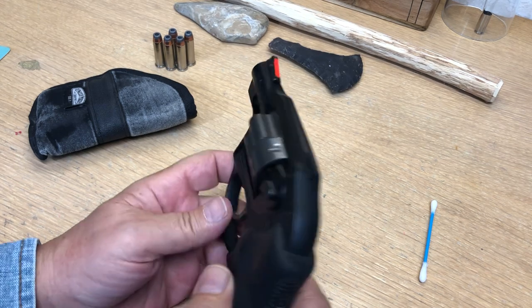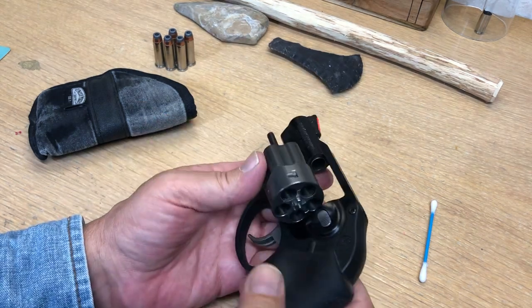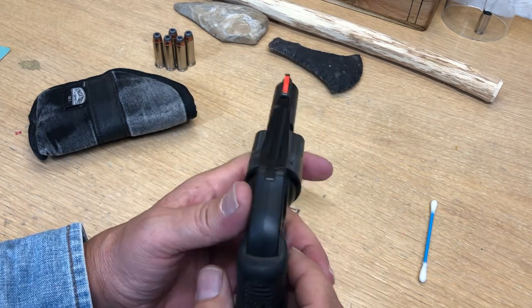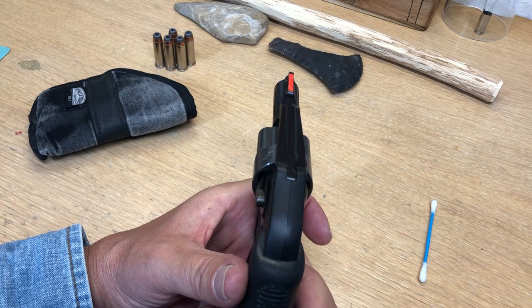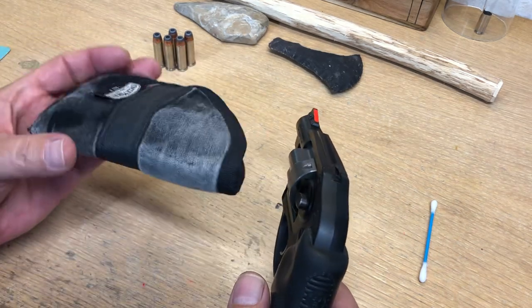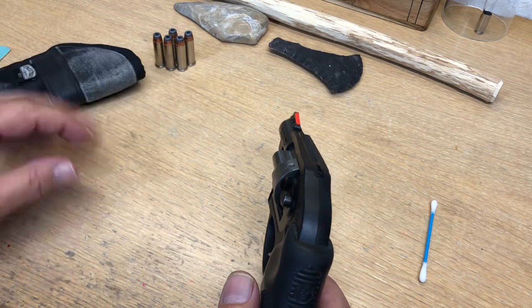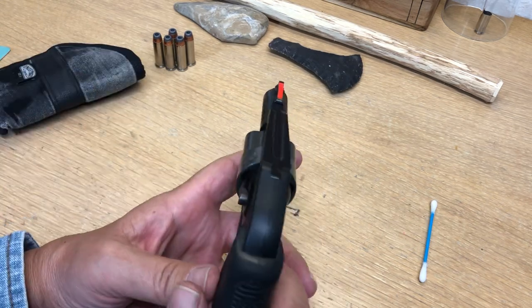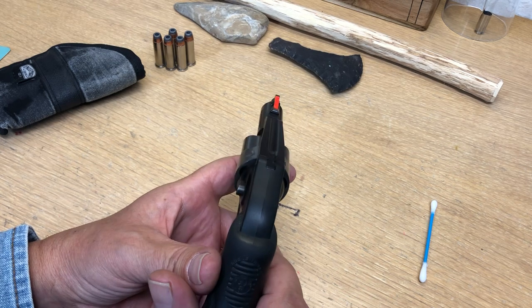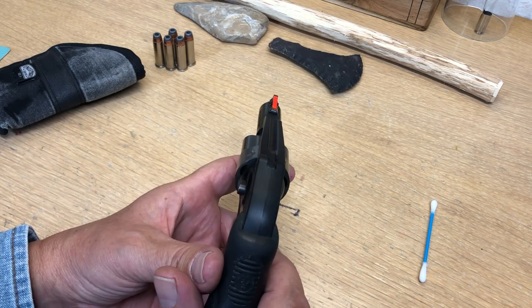This is my little LCR and it's unloaded. I believe this gun's about 10 years old now and that paint has been on there for 10 years. You can see by the holsters I use that it's in the pocket every day. A couple tips on making it look good and making it last.